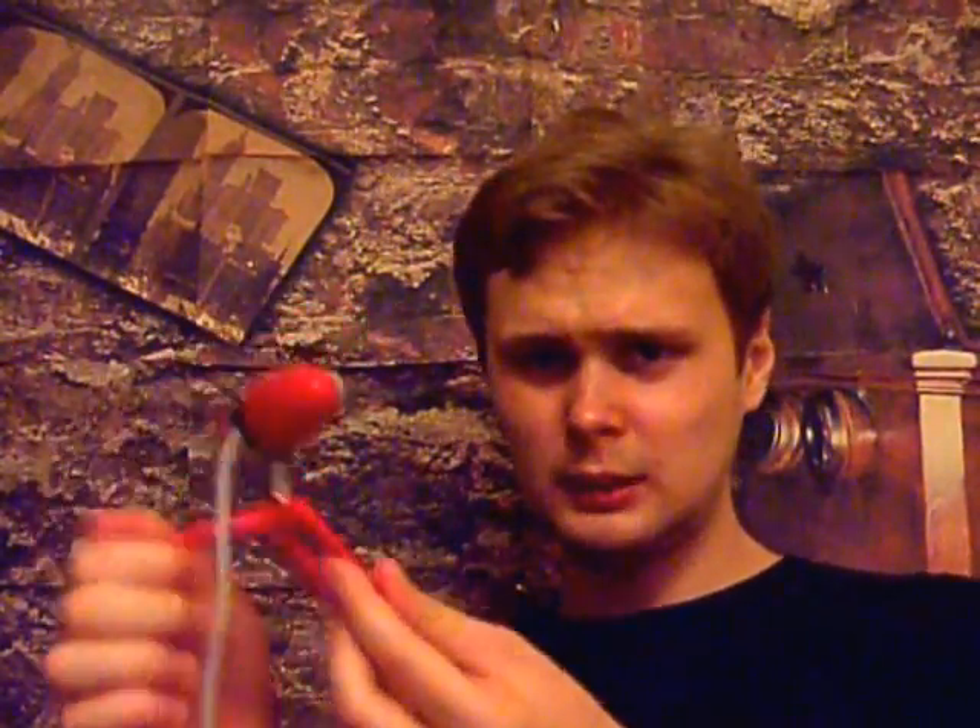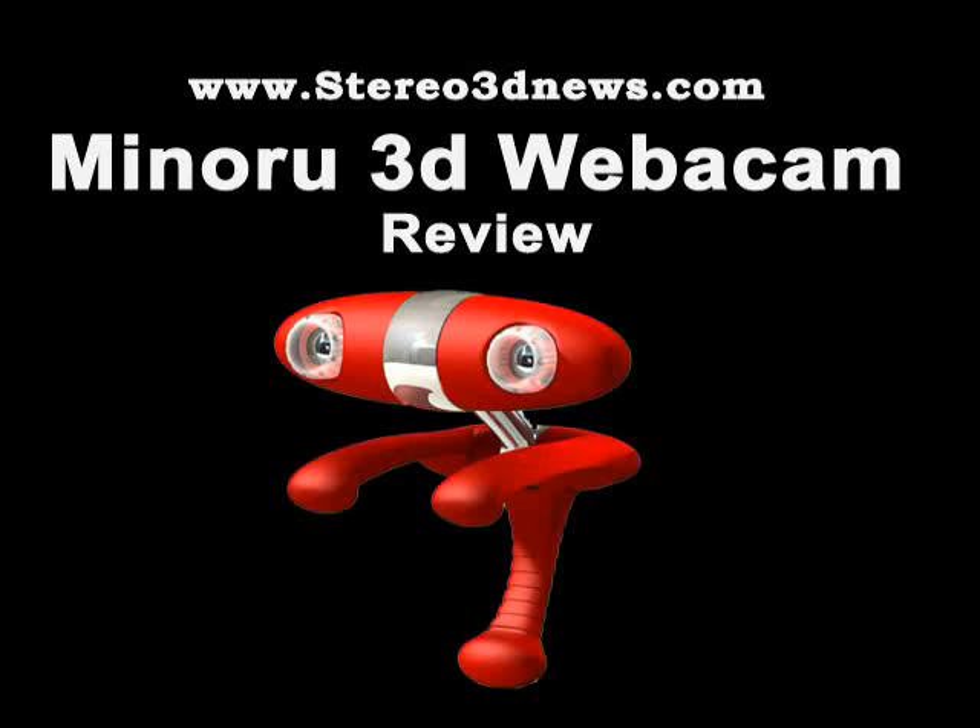Also, it would have been nice to have this in different colors — like a black version or a silver version or something like that. While it's nice to record with this webcam at your house, I don't really feel comfortable taking my laptop and putting this on a laptop and going around the city recording people, because it looks too much like a children's toy. Maybe I'm a little too self-conscious, but these are just my thoughts. A black or dark grey version, as an alternative to the red version, would have been a nice feature. But really, this is a nice product, and I recommend it to you. Open your mind.